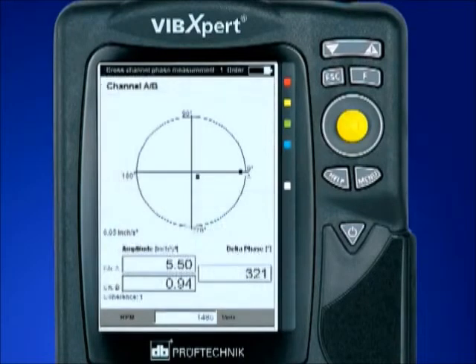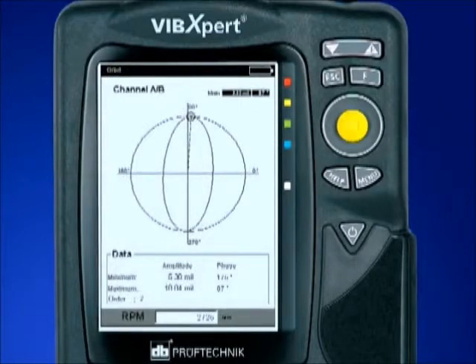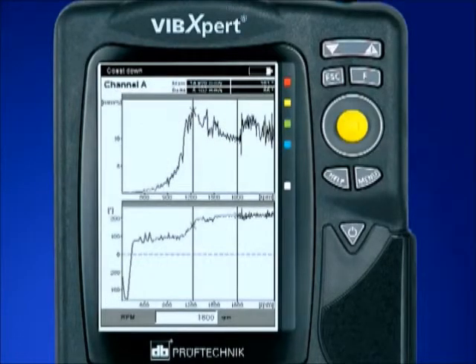phase analysis, cepstrum, cross-channel phase, orbits, start-up, coast-down measurements, and negative averaging.